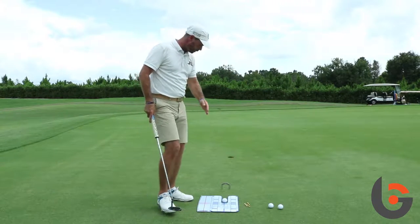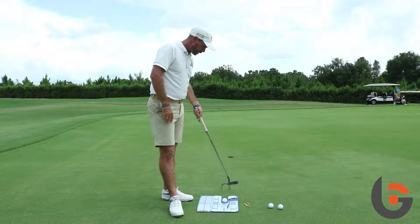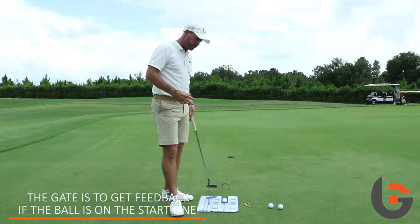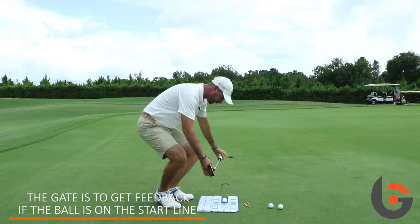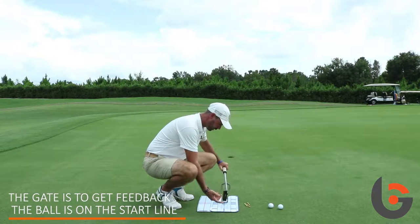So what we've set up is the putting mirror on the line. I've got a gate here as well, so the gate is to give me feedback if I have actually started the ball on the line that I want to. And obviously the line is here down the middle of the mirror.